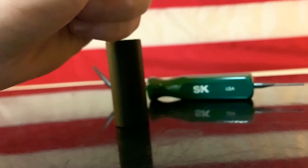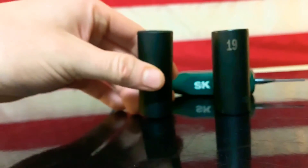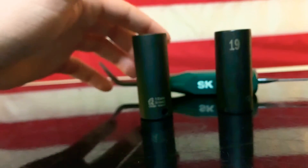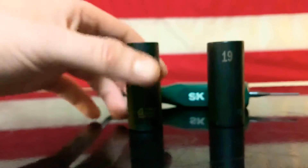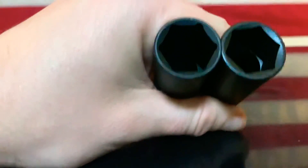Every time I pick up the SK I can feel the quality — it's like I can feel the freedom. Pick up the Taiwan-made one and you can just feel the sweatshop. But hey, at least you got a hell of a deal, right? So let's look at another thing here.